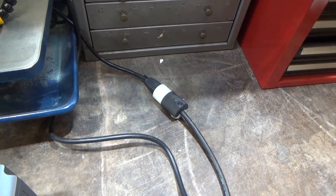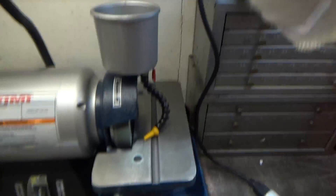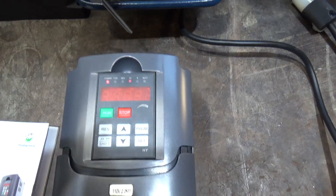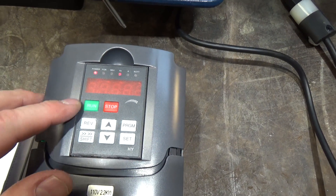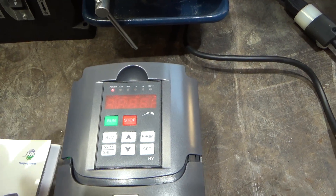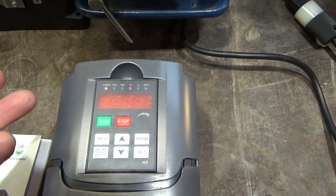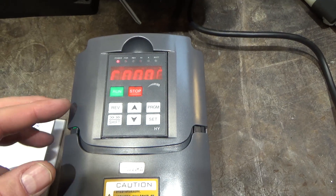I added wiring tails to this unit, put a socket for the output and a plug for the input, and I'll show you a couple of things. If you're wondering why the LED display is hard to read, it's because it's multiplexed and the camera is shooting at 30 frames per second, capturing the scanning pattern — sorry about that.